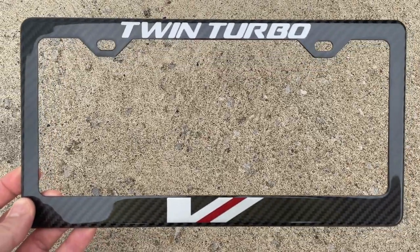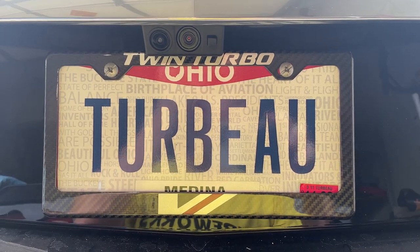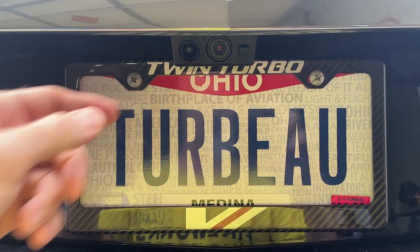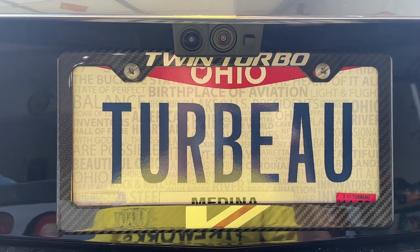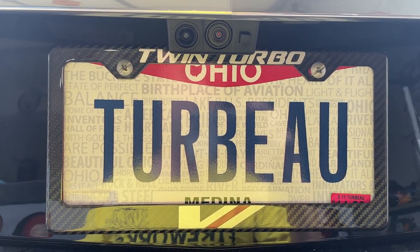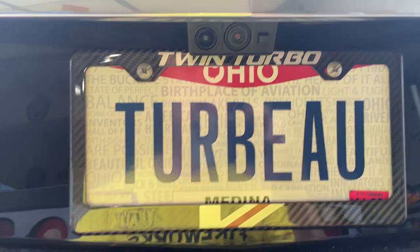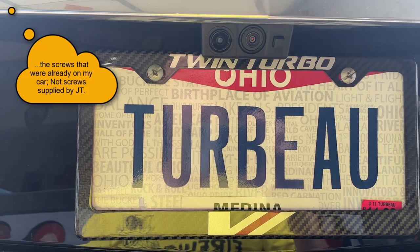See what it looks like on the car — it definitely looks great. A little bummed though that the camera on the luxury premium model that I have blocks the twin turbo script, so you really won't be able to see it much from the road or anywhere else.